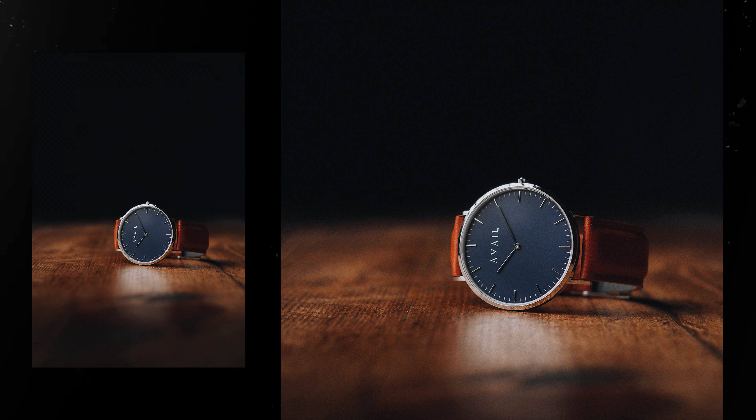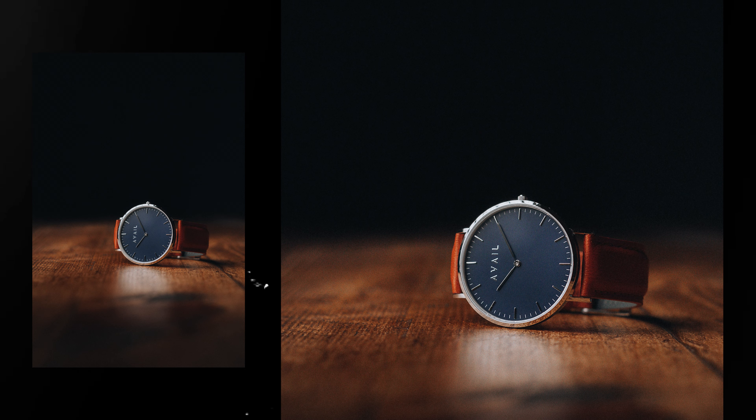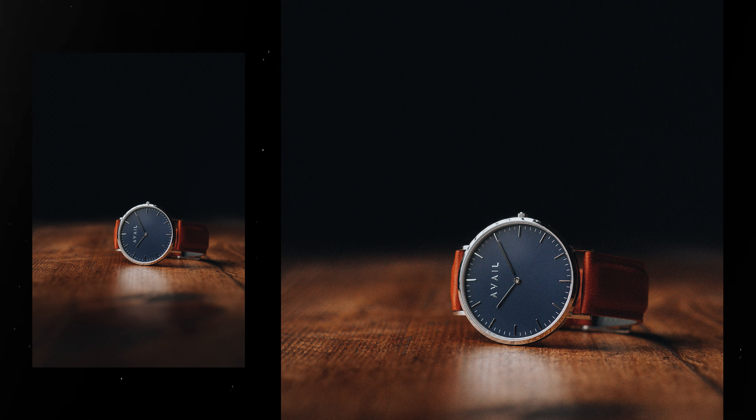One thing to know about macro extension tubes is you will lose a little bit of light when using them. When using the 10mm extension tube, you lose a third stop of light. If you're using 16mm, you lose two-thirds of a stop, and together, a full stop. Because of that, you'll have to increase your ISO — adding noise to your image — or drag the shutter a little bit, possibly adding motion blur depending on how much light you originally have available.